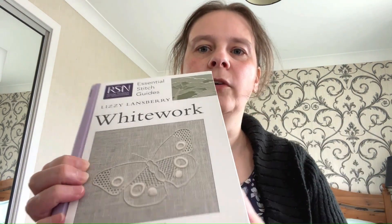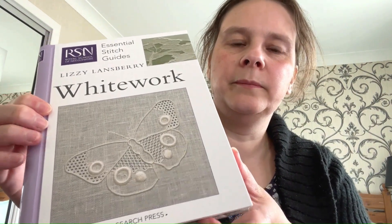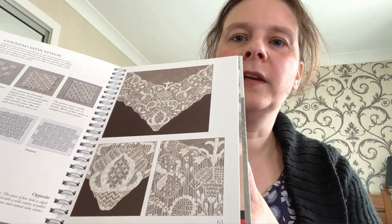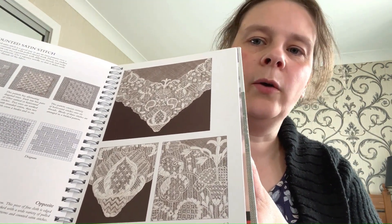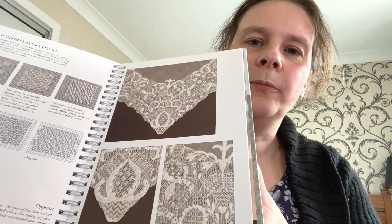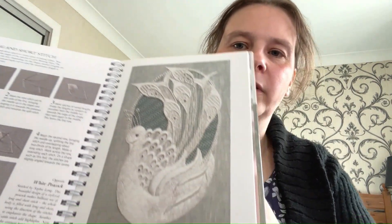I've got a selection of books from the Royal School of Needlework as a foundation for learning about different types of embroidery. For example, this Whitework book — you can see how different whitework techniques can be built up together to create a single design.